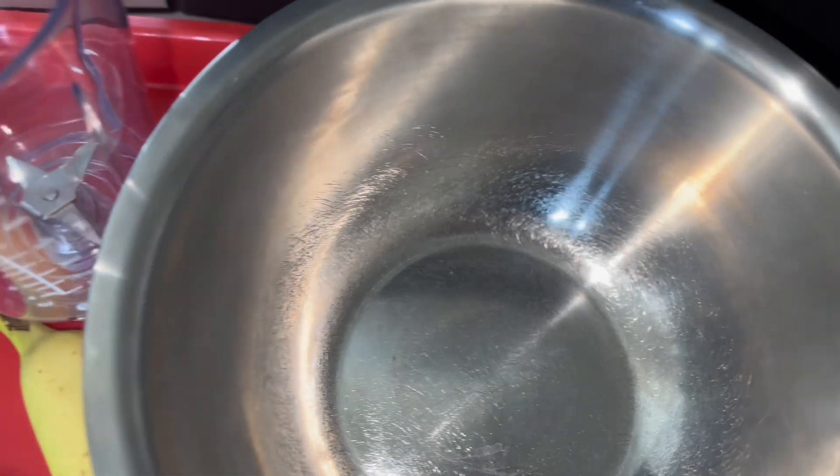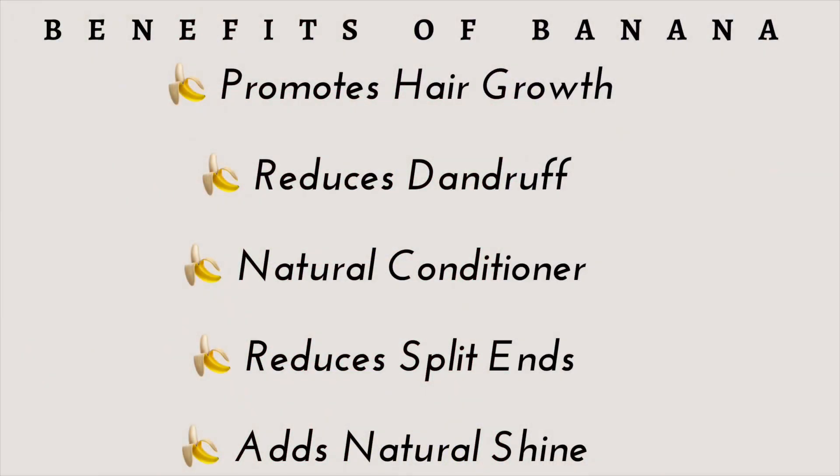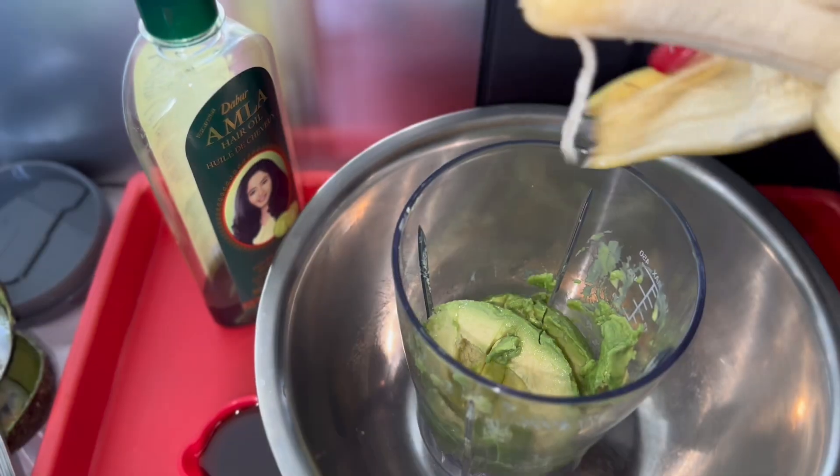Today's video is going to be very fast, so don't blink. We will first go over the benefits of banana. Banana promotes hair growth, reduces dandruff, it's a natural conditioner, it reduces split ends, and it adds a natural shine to the hair. Bear in mind that banana contains vitamins and is very rich in potassium, which helps improve blood circulation and provide nutrients to the hair.